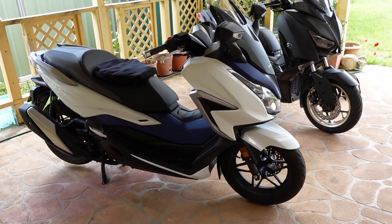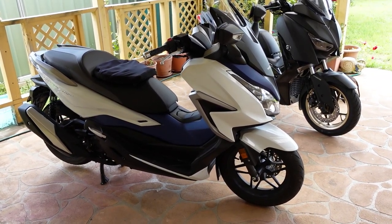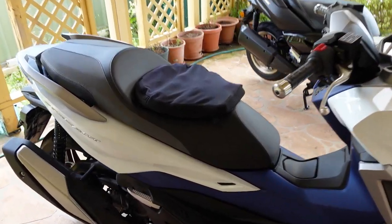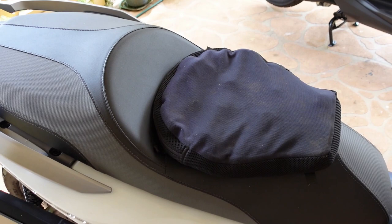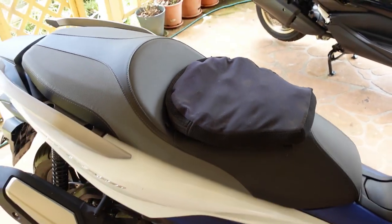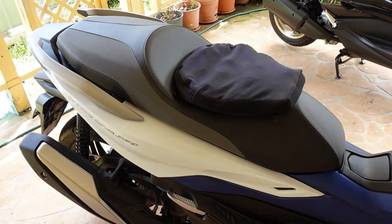First off, before I go into what's going to happen in today's clip, one of the subs asked me about an Airhawk seat for one of these scooters. So this is an Airhawk 2, and I thought I'd just bring it out, sit it on the bike, and you can see it sits there quite well.